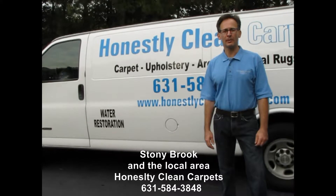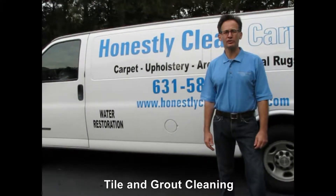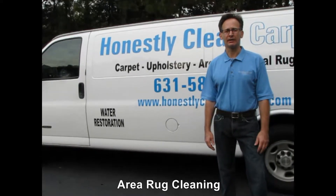This video is brought to you by Honestly Clean Carpet. We clean carpet, upholstery, area rugs, oriental rugs, tile and grout.